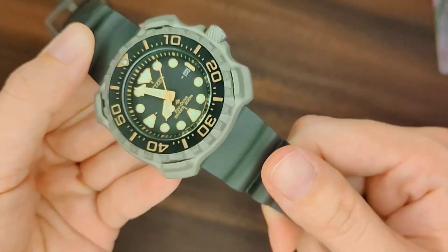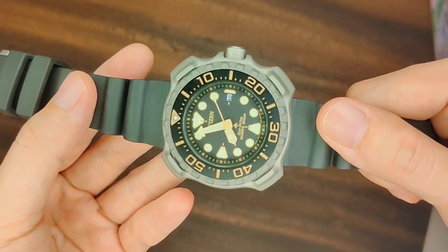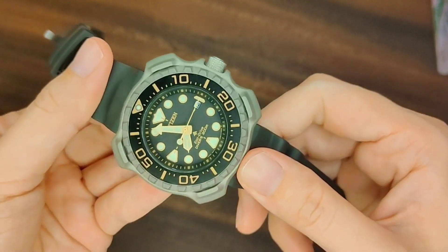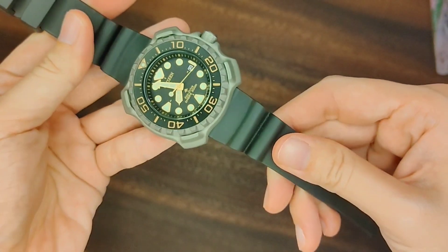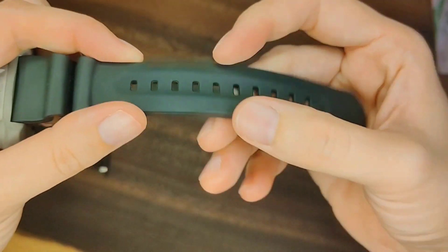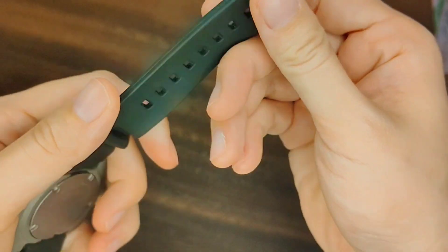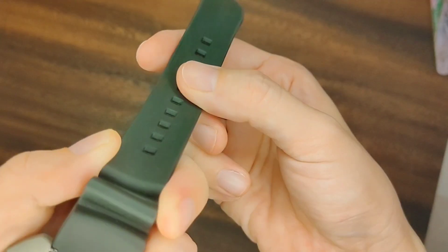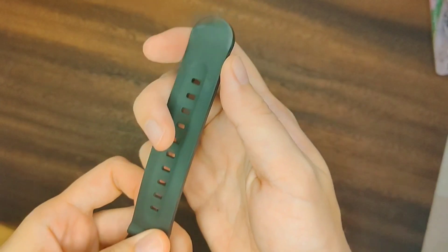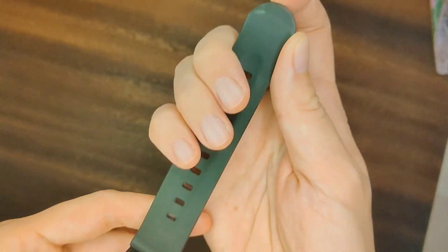Another thing that adds to the tactile sensation of this watch is the strap. The rubber strap is just so soft and so light, and it's obvious that attention has been put into its design — from how it curves inward along where the watch holes are, to how the surface in contact with your wrist is slightly concave, and how it curves out at the end so it doesn't come off too easily after you pull it past the keeper.